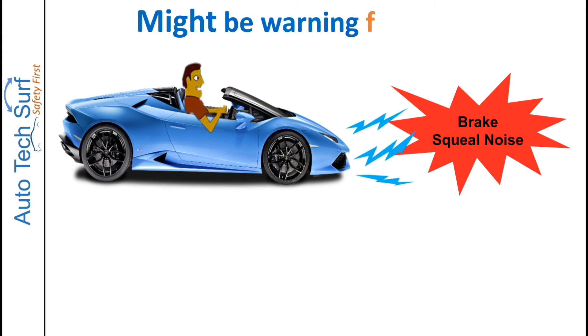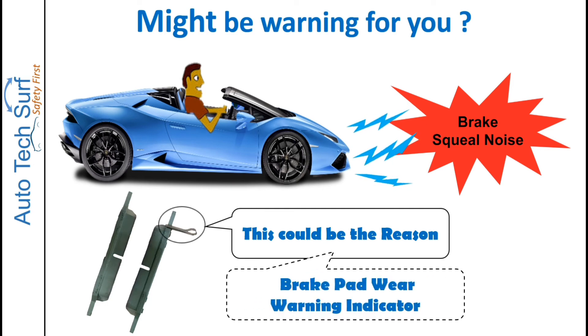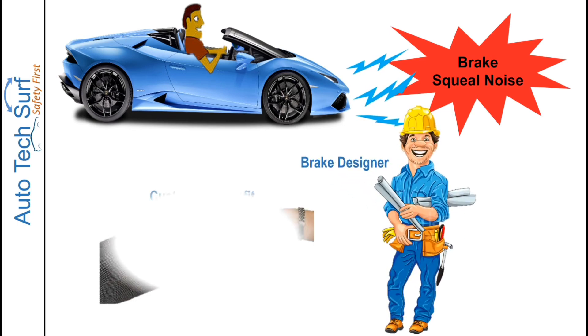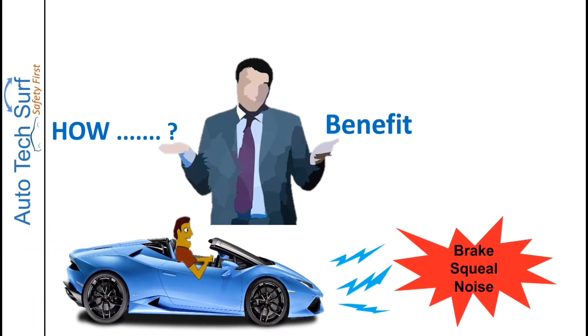Today's topic: brake squeal noise. In all brake applications, this could be an indication that something is wrong. This could be due to the pad wear warning indicator. This kind of brake squeal noise is intentionally created by brake designers for your benefit. Confused about how brake squeal noise benefits the customer? Let's find out.